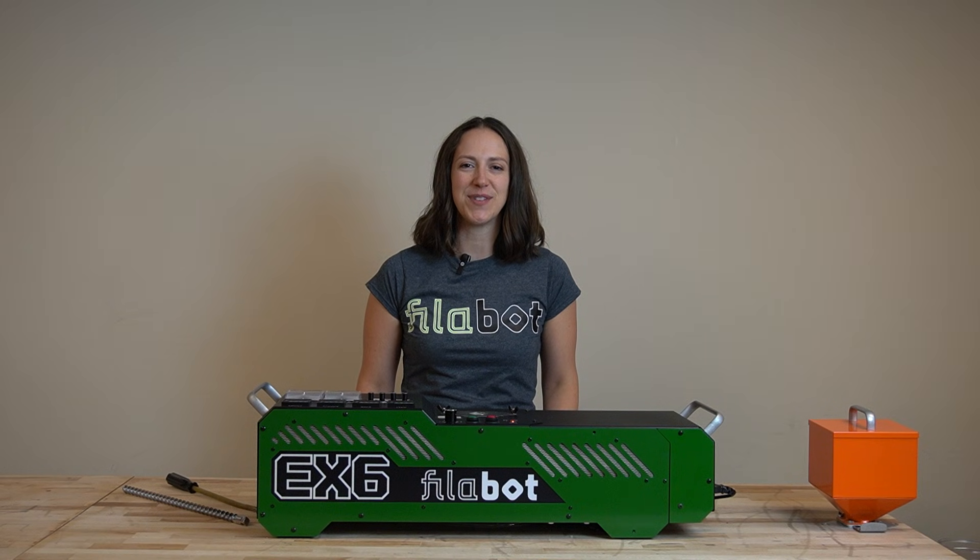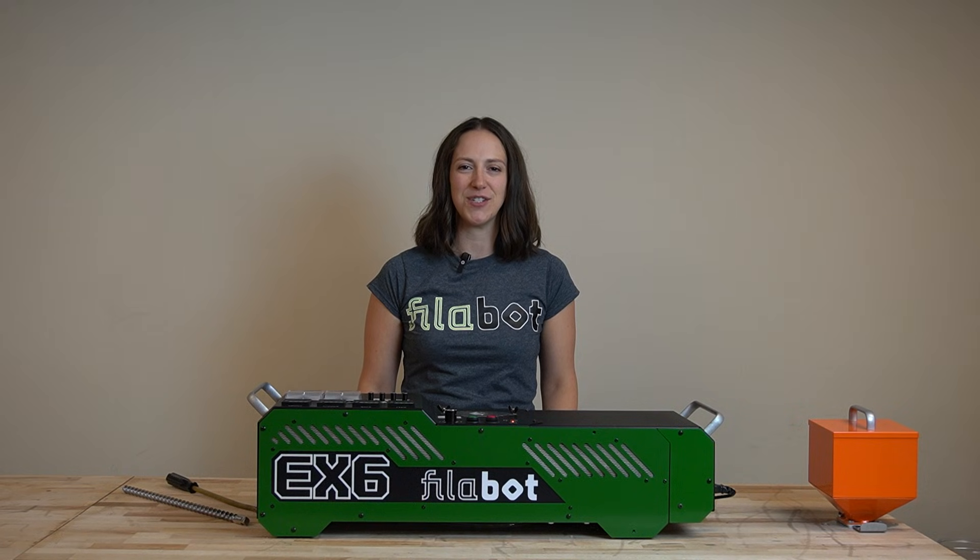Our EX6 comes with a three-year warranty, and if you have any questions, reach out to contact@filabot.com so we can get you the support you need to enhance your extruding process.